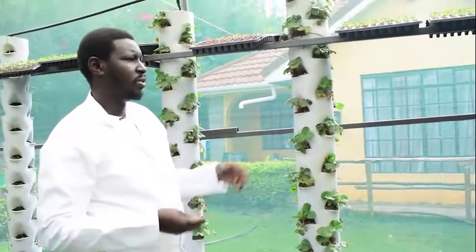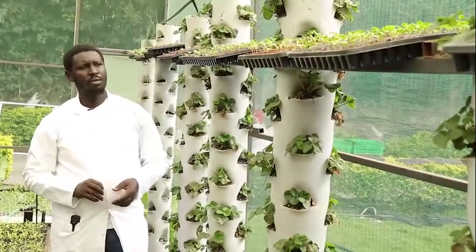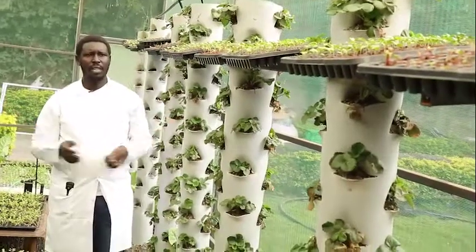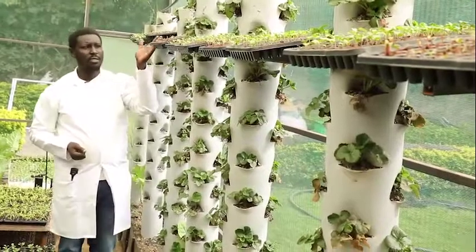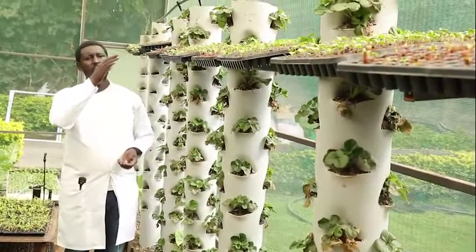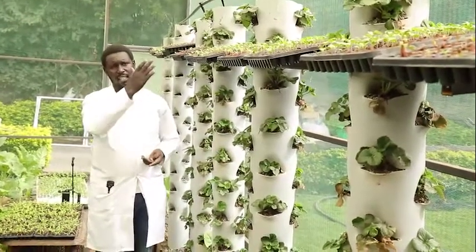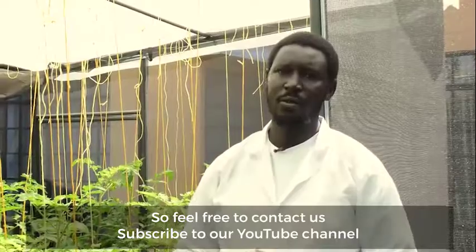We also have some trays full of seedlings placed just next to the vertical towers. This is part of taking advantage of unused vertical space. The trays contain collards, amaranth, nightshade, and we also have some spinach seedlings — basically just taking advantage of the vertical space instead of letting it lie idle.